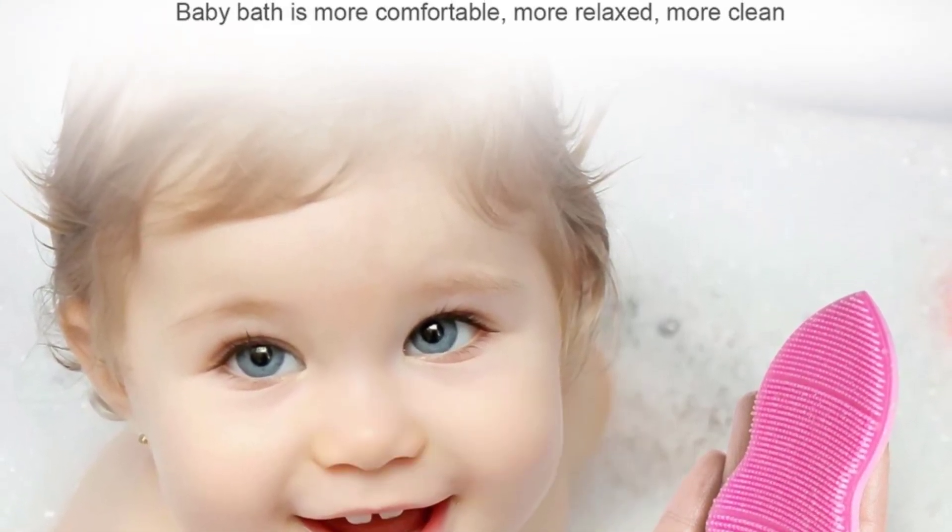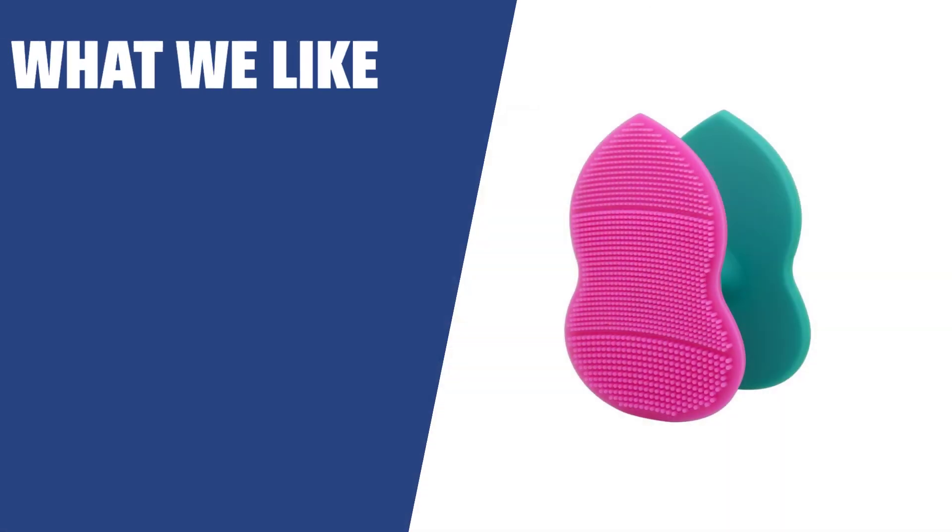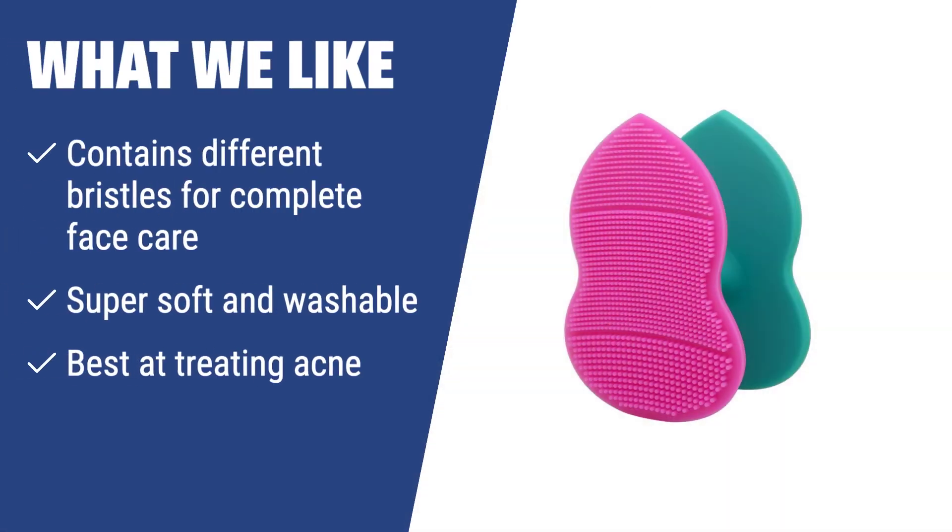Upgrade your face washing routine today. What we like: If you like a complete face care solution, this is the one for you. The different bristles cater to various skin needs while being super soft and washable. It excels in treating acne and improving blood circulation.